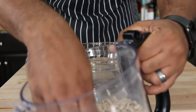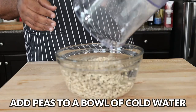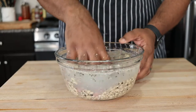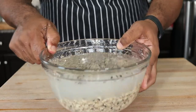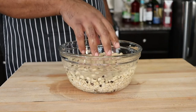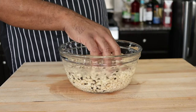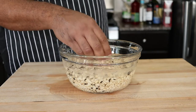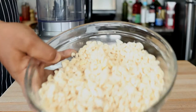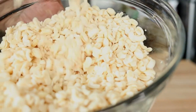Now our black-eyed peas are broken up, and we're going to rinse them. As I'm washing, the skin from the black-eyed pea is coming up, so the water is much clearer. Most of the skins have been removed. I'm just going to soak this overnight, and the rest of that skin is going to rise to the surface. After soaking overnight, I removed the remainder of the skins, so only the pea remains.